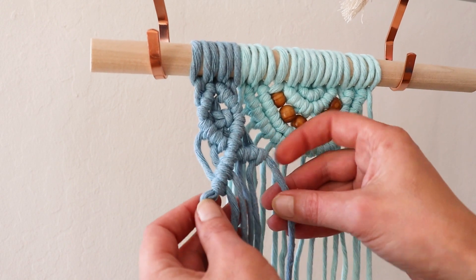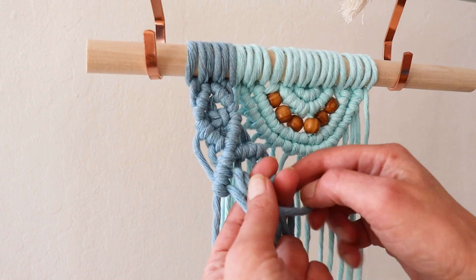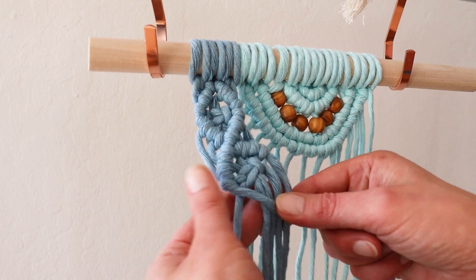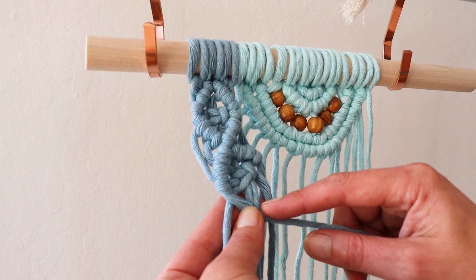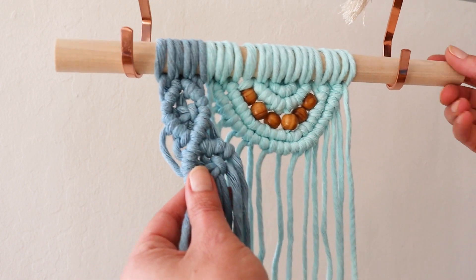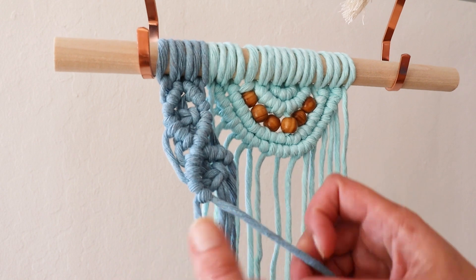It looks kind of uneven, but it will look just fine when you continue. Right here, again, we're going to make a square knot. And continue with your spiral in this direction — we're going to make two double half hitch knots. Remember, where your lead is pointing is where you want to go.